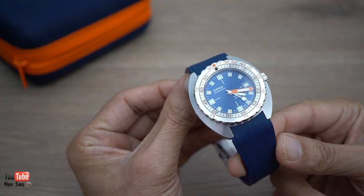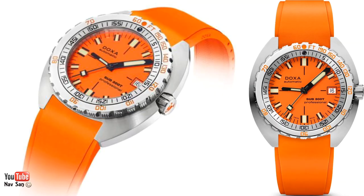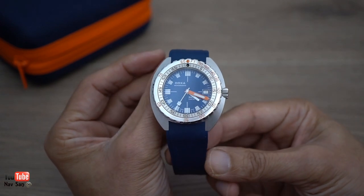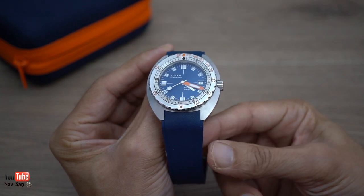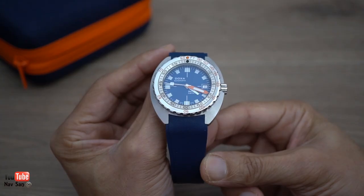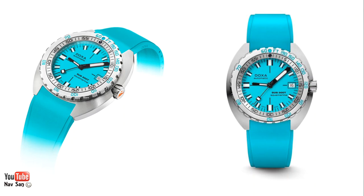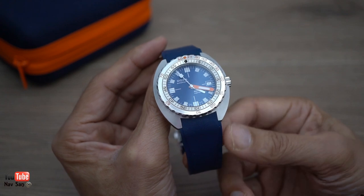Two weeks later the Doxa turned up. For the unboxing that was really the first time I'd seen this particular one, because they had the orange one originally. I was going to get the orange dial but decided not to - the orange is the most common and I didn't want the watch everyone else has. They didn't have the blue in stock so I took a bit of a chance. The black dial - I've got plenty of black dial watches already. The other colours didn't appeal to me. So I decided the blue was the best one to get.